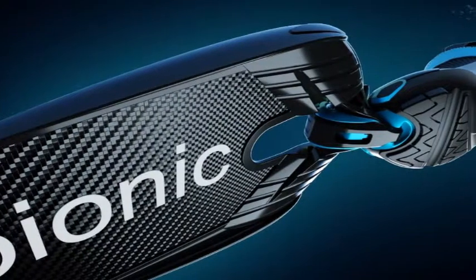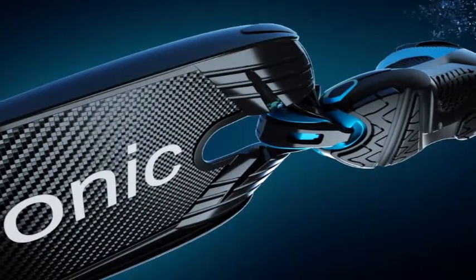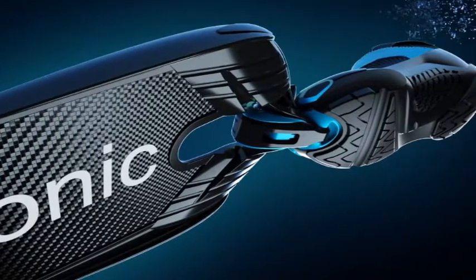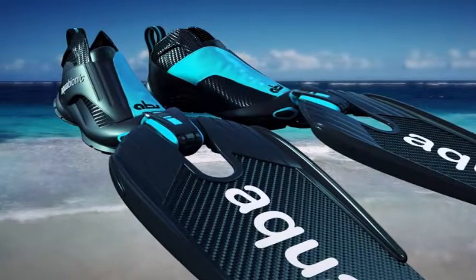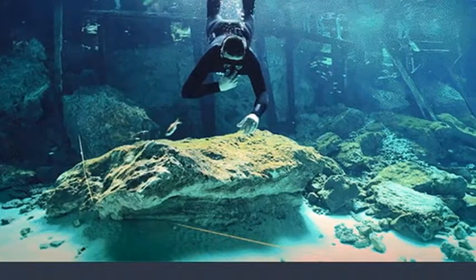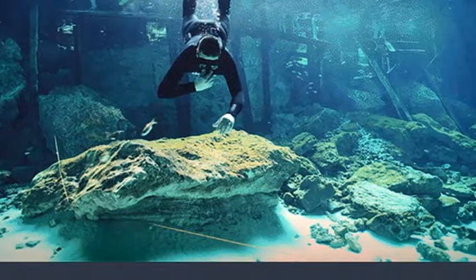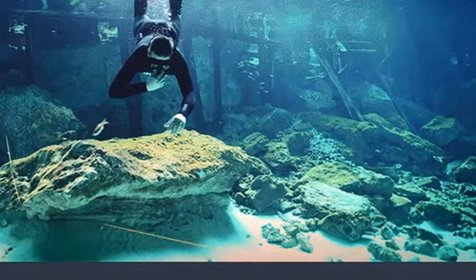If you have always found putting your diving or snorkeling fins on a chore, the new Aquabionic ABS system might be the perfect alternative. Walking around in diving boots with no real foot support has never been an ideal situation for any aquatic sport enthusiast, and it shouldn't have to be.